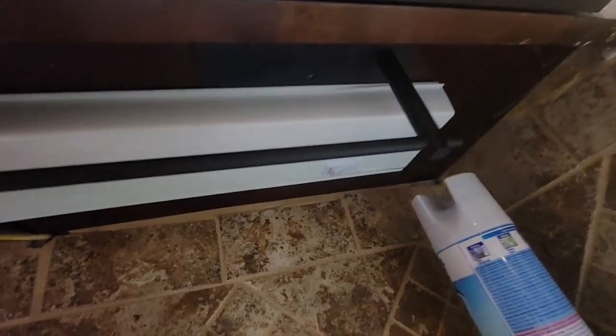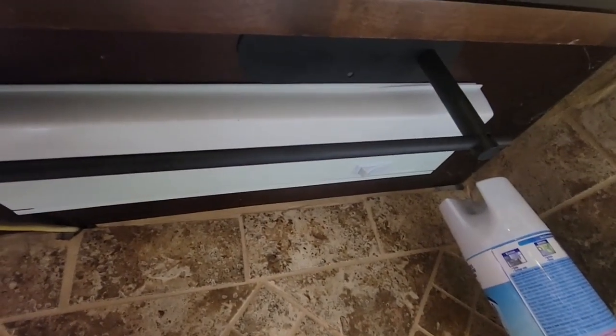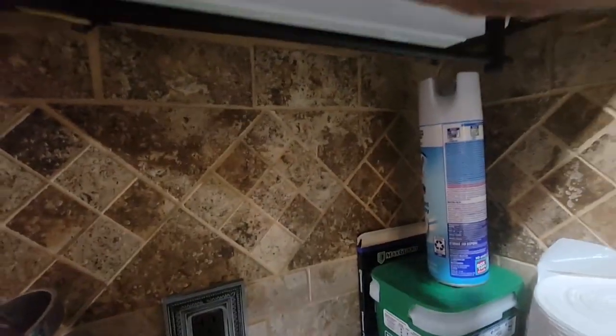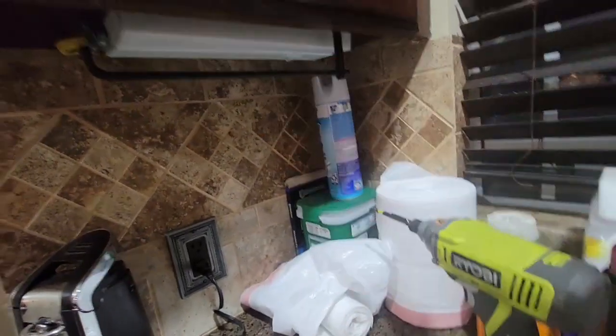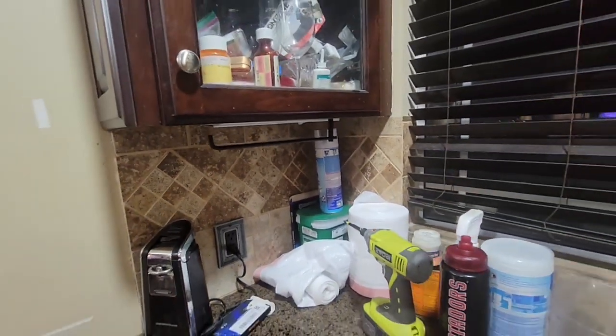We mounted it up and we didn't screw it in — we just did the adhesive. If it ever falls, we can always put the screws in to make sure it's nice and tight. Then we're going to put the paper towels in there and see how it works.